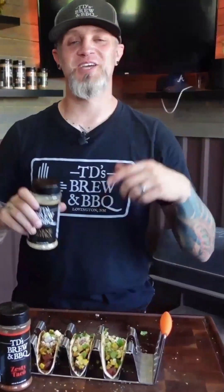I'm T.D. and this is T.D.'s Brewing BBQ. Make love to your meat. To get your hands on these, go to MakeLoveToYourMeat.com. Make your weekend badass because it's not just life changing — it's also lunch changing. I'm T.D. and this is T.D.'s Brewing BBQ. Thanks for watchin'.